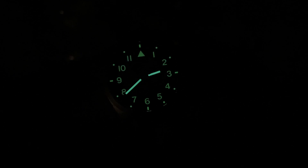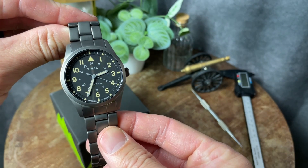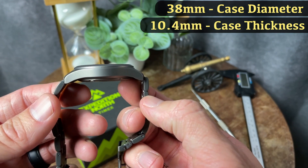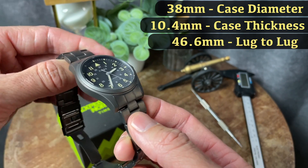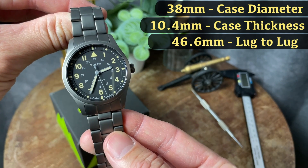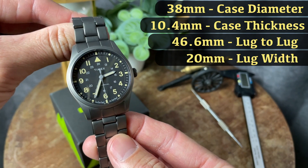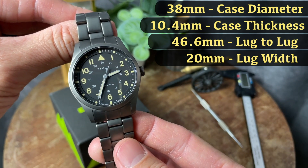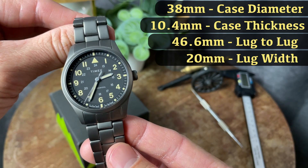As far as dimensions go, they are identical to the previous model: a 38mm case diameter, a 10.4mm case thickness, a 46.6mm lug-to-lug, and a 20mm lug width. This watch features a flat sapphire crystal and 100 meters of water resistance.